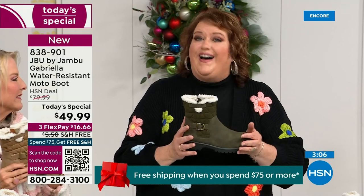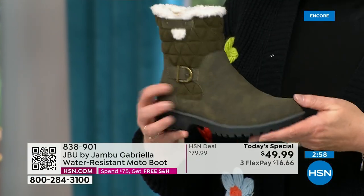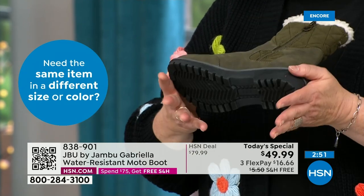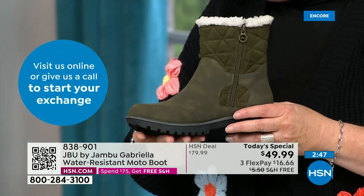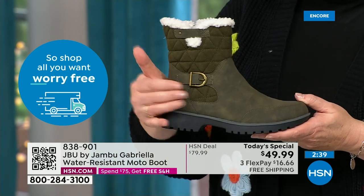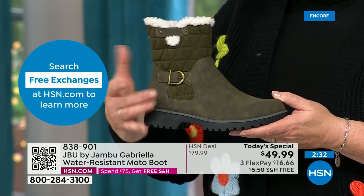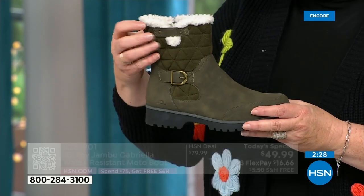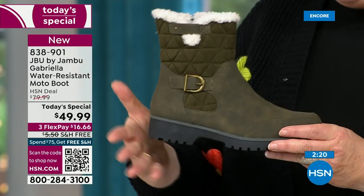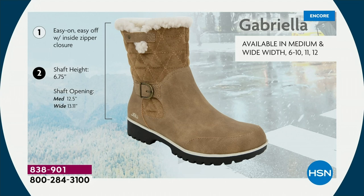Jambu made the Gabriella exclusively for their fan club here at HSN. You cannot find the Gabriella anywhere else but here today. As we celebrate this amazing value on a boot that has all the bells and whistles — the water-resistancy, the APMA seal, the rugged outsole, the biker style and detail which is so on-trend right now. The buckle, the shearling, the crossover band, the quilting — we call this mixed medium, different fabrics. You've got that faux nubuck leather style mixing with faux suede at the top, at one of the most incredible values we've ever done in a winter boot.